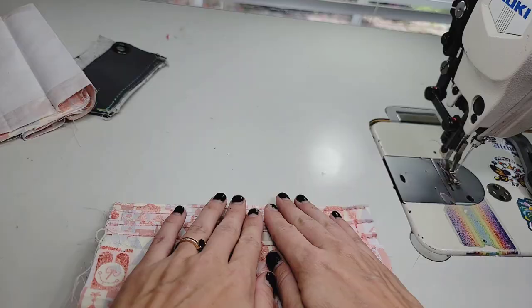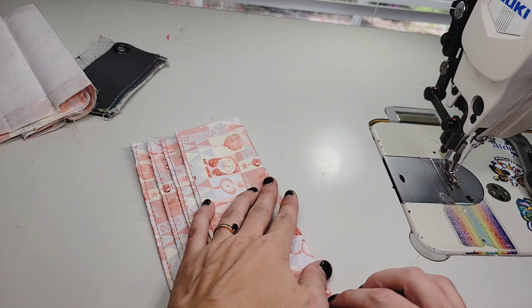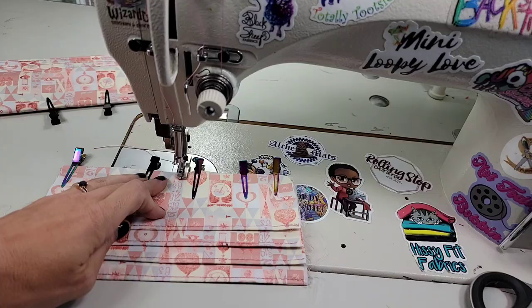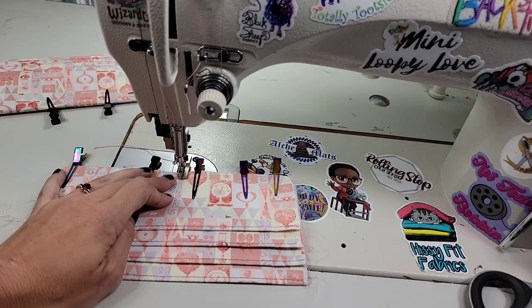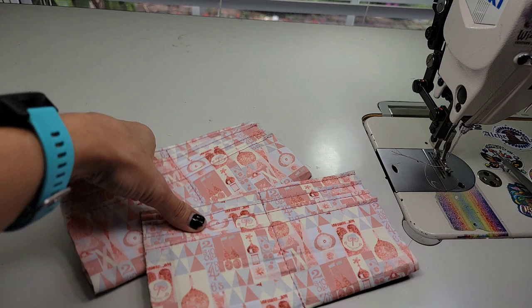After you've trimmed it, go ahead and turn it right side out and press everything flat — that seam at the bottom will go towards the back mostly; it can be a little tricky to get rolled out. Go ahead and repeat with the second one. You should have this little bit of gap on the back side. After measuring over and marking, I'm going to stitch down my center to divide my card slots using a five stitch length, back stitching neatly at the beginning and end. Go ahead and trim those to size and set them aside.